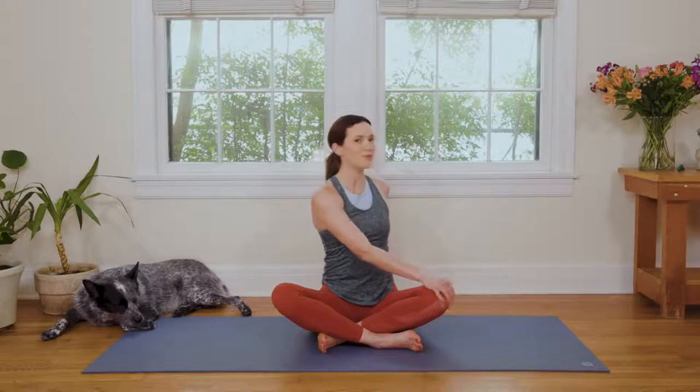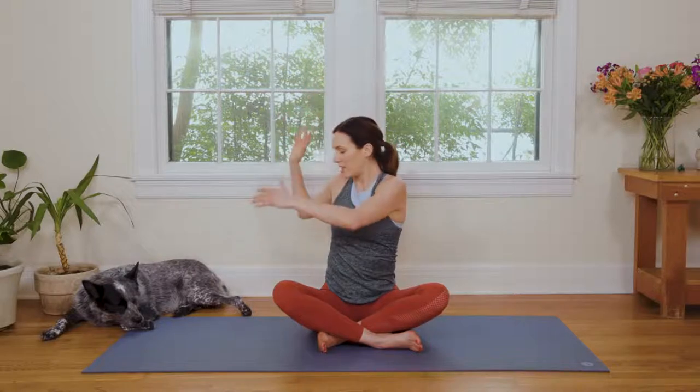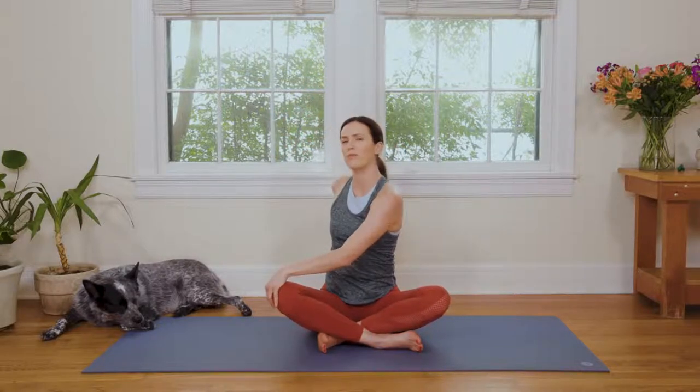Keep the shoulders relaxed as you bring it back to center. Once again, big inhale as you reach for the sky. Spread the fingertips. Find a nice big stretch through the front body, the back body, and the sides of your body here. Reaching up to breathe in. And then exhale, twisting as you breathe out. Nice and easy here — no pushing, no forcing.